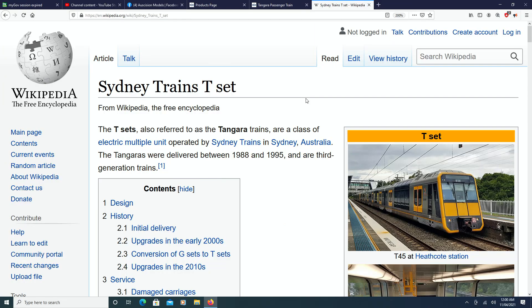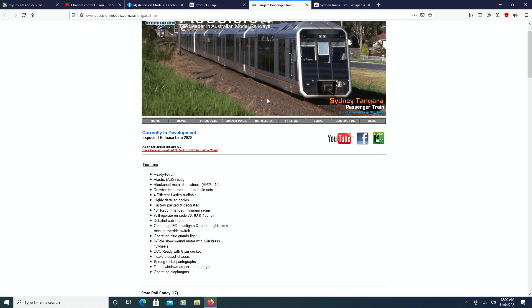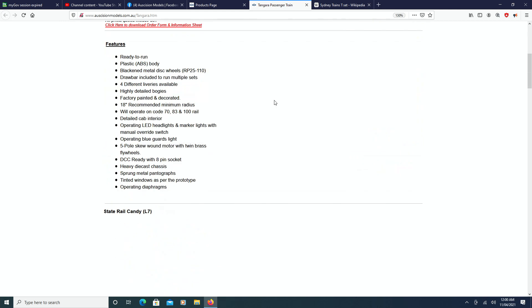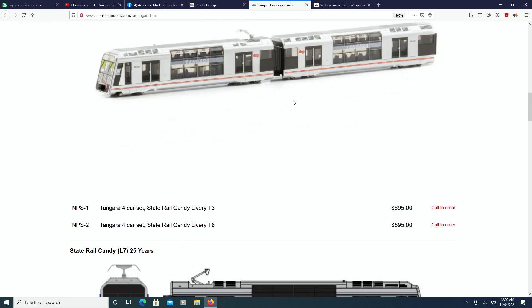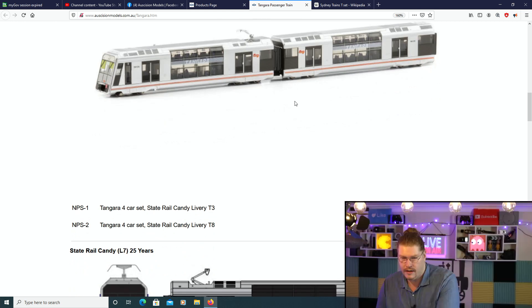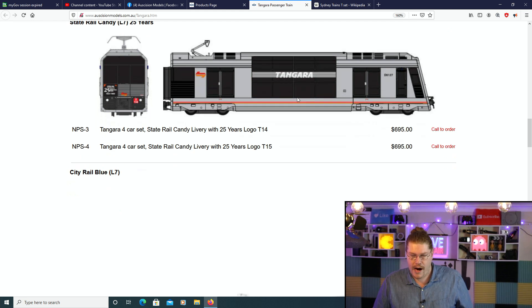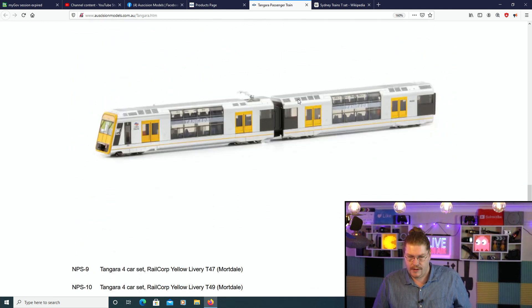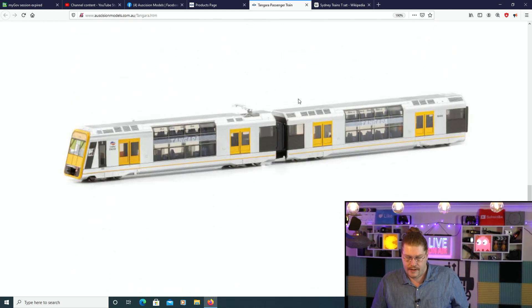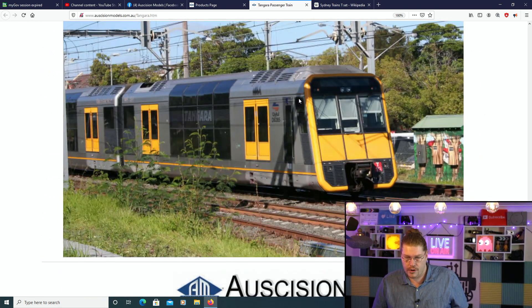On the actual website for this company, this is what the Tangara looks like. You can get the older versions of the Tangara which don't have the yellow doors. Here are the prices — the price I got for mine was a little cheaper because it was an early bird special, which I'm happy with. That's the train I got — really, really cool. Awesome train.